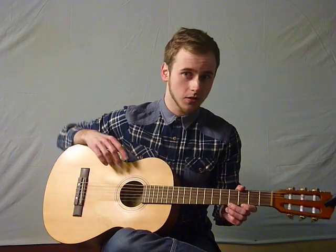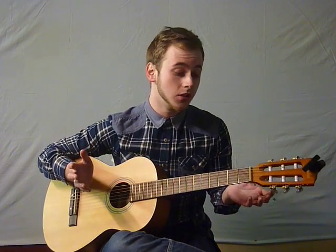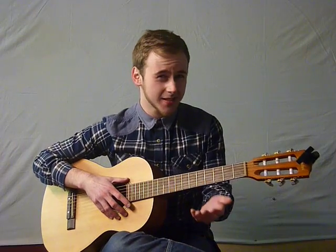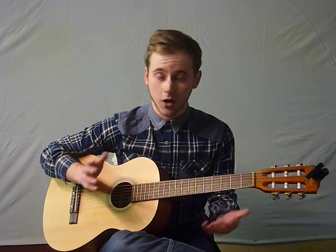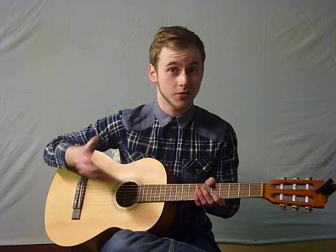First of all, you need to have a basic grip of what hammering on and pulling off on the neck actually is and how you do it. It's basically used in a lot of rock stuff, but acoustically it just allows you to do it without needing to strum or pick. So it allows your right hand to be free to do other things.